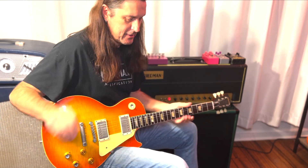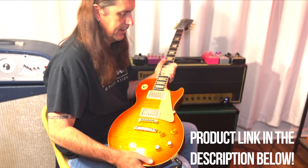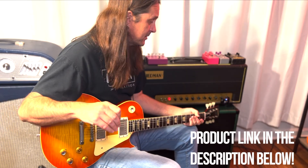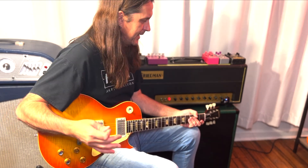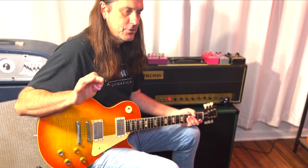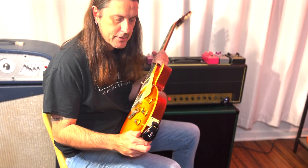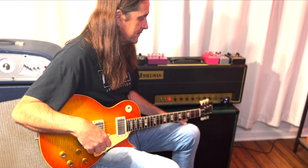Fantastic — zero latency. I can't detect any latency in this system. I'm sure the range on this has to be pretty good. I don't play stages that are massive, but there is a lot of interference on some of the stages that I play on. This being 2.4 gigahertz should have plenty of range with no interference, and they're built very sturdy. It worked right out of the box, so I'm sold.